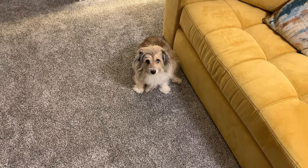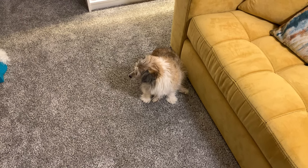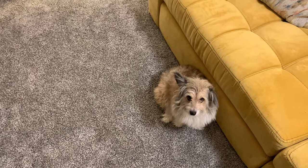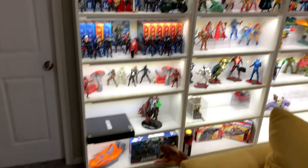First off, we've got the most important guy in the room — my boy Lemmy, just chilling and hanging out. Lemmy, what are you doing? He's looking around, he doesn't know what's going on — just hanging out with me as usual. He needs a haircut, but yeah, he's living the life.